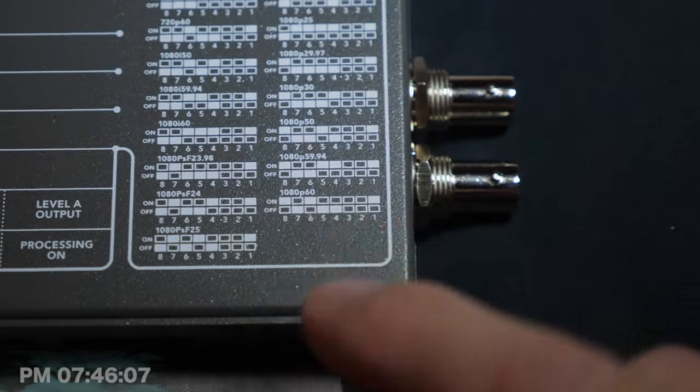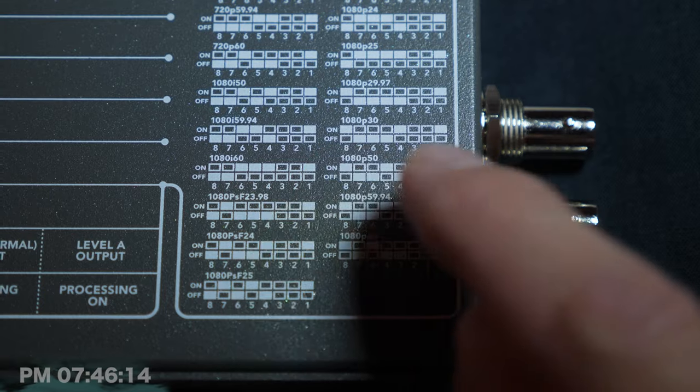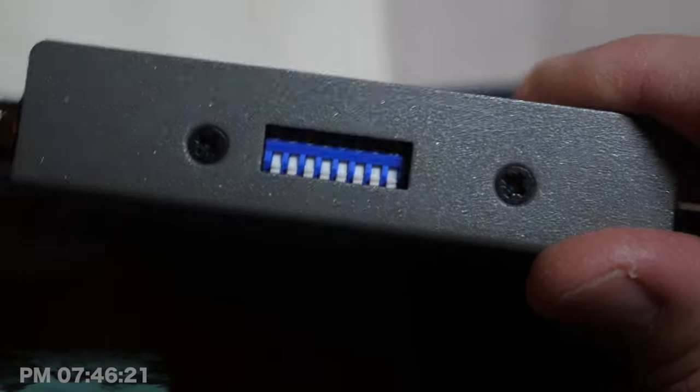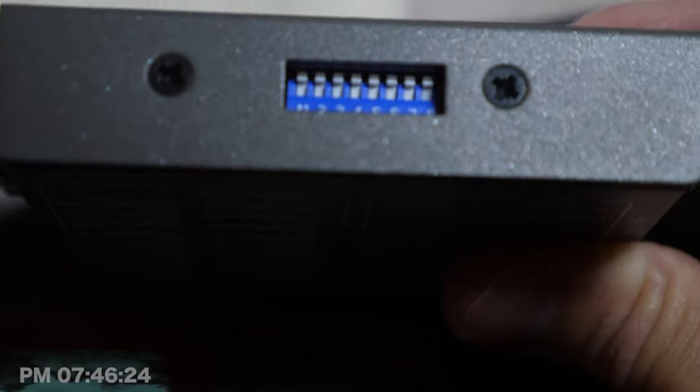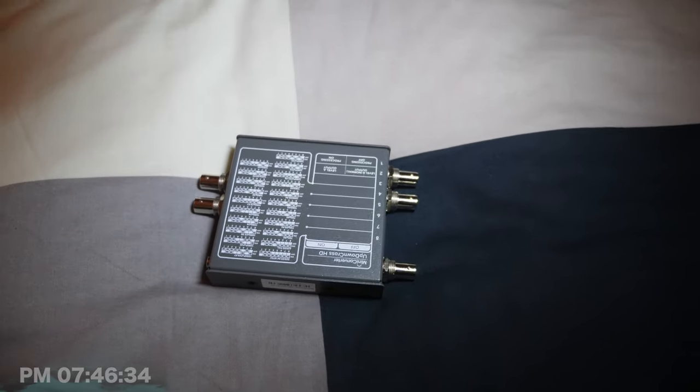Bad design, Blackmagic. We're looking one through eight left to right on the device, whereas on the schematic — which again needs to be rotated around — it's clearly saying eight through one, not one through eight. So which do I follow? Do I assume that this has been incorrectly labeled? I mean, I'm baffled. And if it was printed the wrong way the left would be up, which doesn't make sense either.